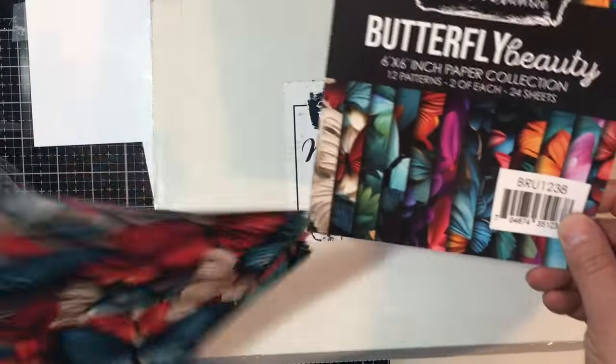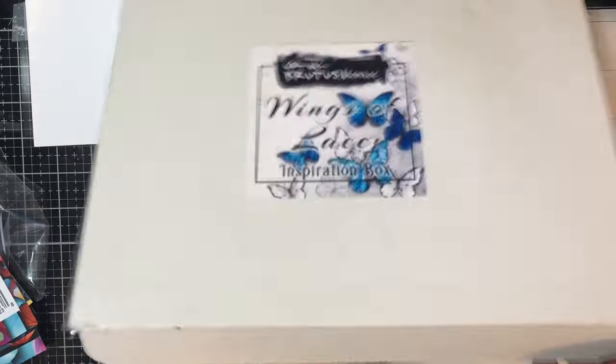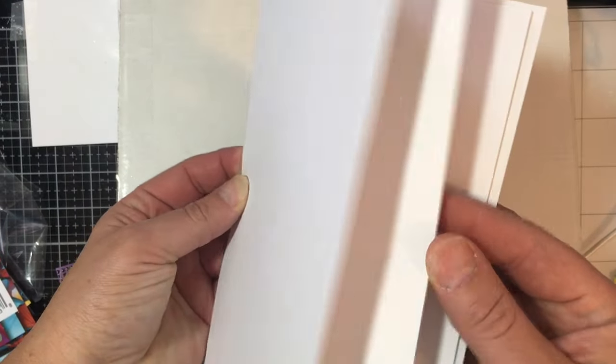There are two of each — 25 sheets and 12 patterns. You also get five card bases that are pre-cut and pre-scored for A2 cards.